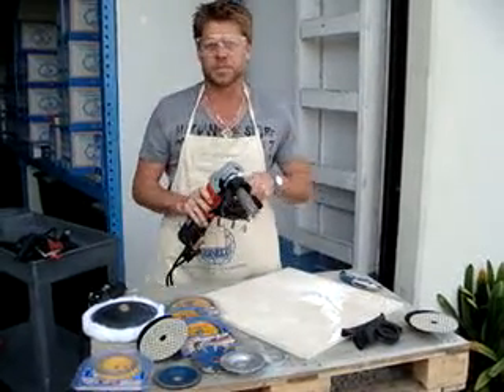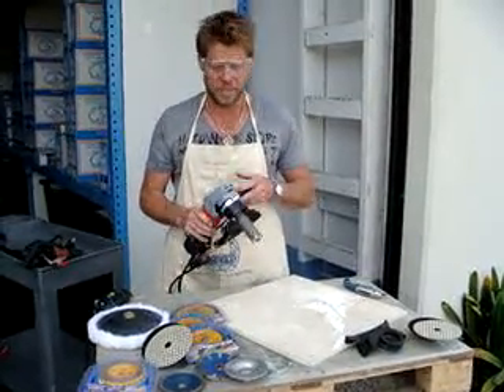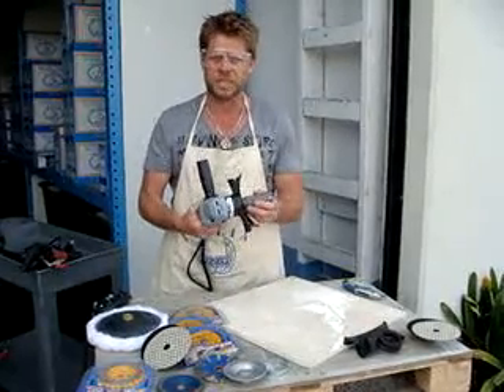Today I'm going to talk about our 3000 Polisher Grinder. What's great about this tool — it's a must-have for every toolbox.